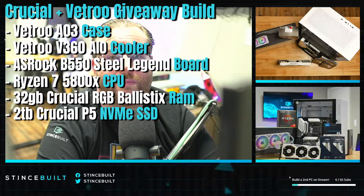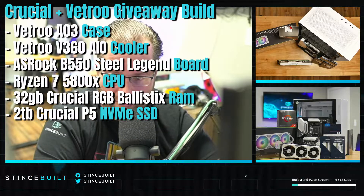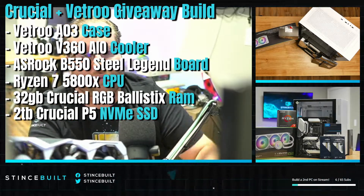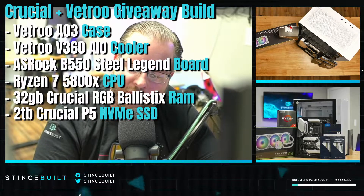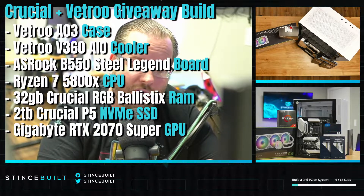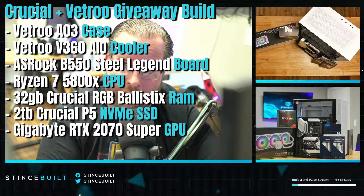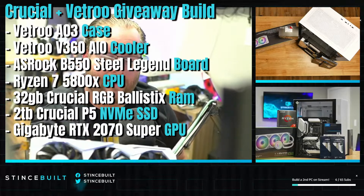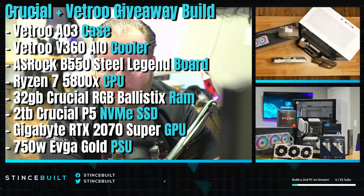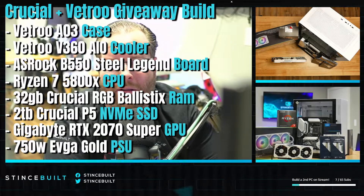For the GPU, this was one of our babies here — we decided let's just give it away. We've got a beautiful Gigabyte RTX 2070 Super, which still puts out some serious frames, so this is going to be a nice all-white system courtesy of Crucial, Vitro, and us here at Stints Built. To tie it all together, we've got a 750-watt Gold power supply from EVGA, and some Asia Horse Braided cable extensions to keep that clean white look.